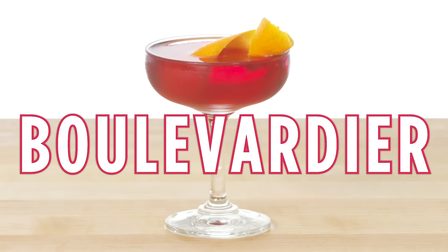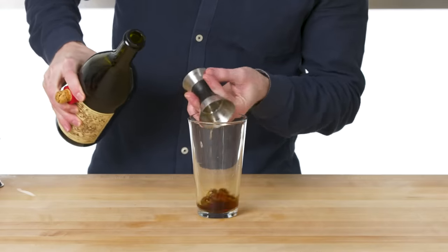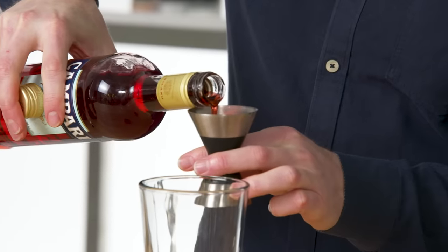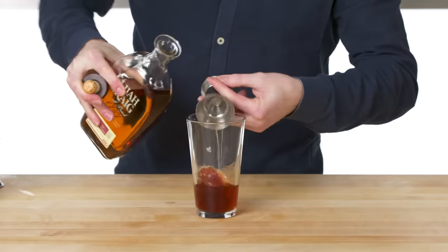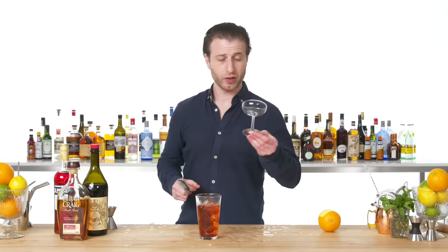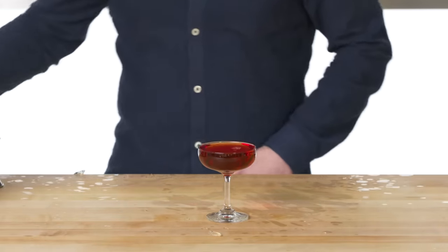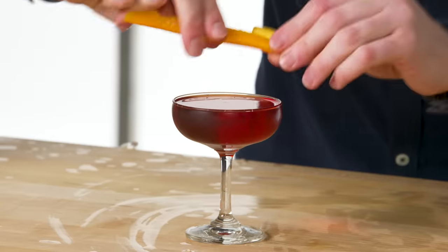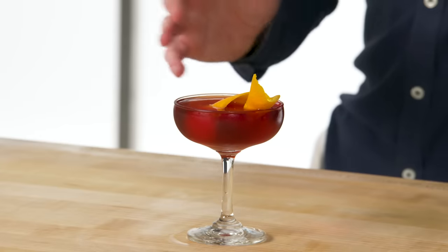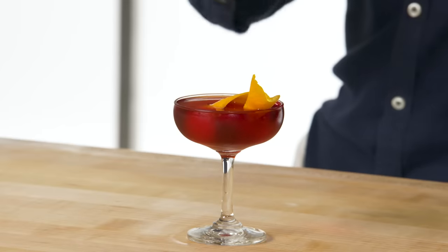Boulevardier. As always, we're going to start with our least expensive ingredients first. We have our sweet vermouth, Campari — which is a must for a boulevardier — and bourbon. Give this a good stir. We'll take a chilled coupe. A boulevardier can also be served on the rocks, but straight up is standard. The traditional garnish is an orange twist. This is one of my favorite cocktails, the Boulevardier, which is often thought of as a cousin to the classic Negroni. They both share sweet vermouth and Campari as two of the three base ingredients — with a boulevardier it's whiskey instead of gin.